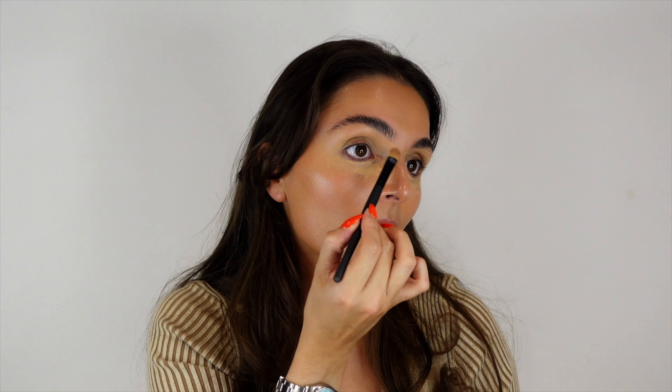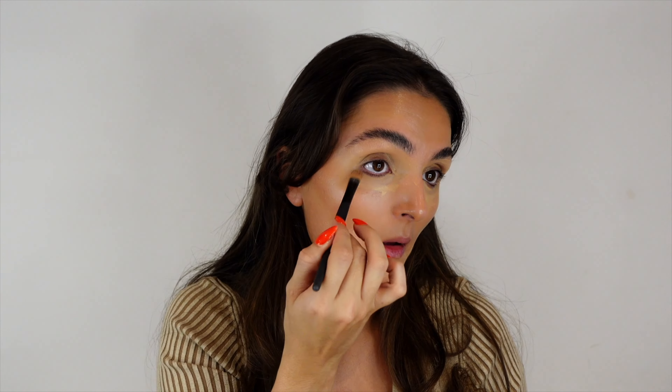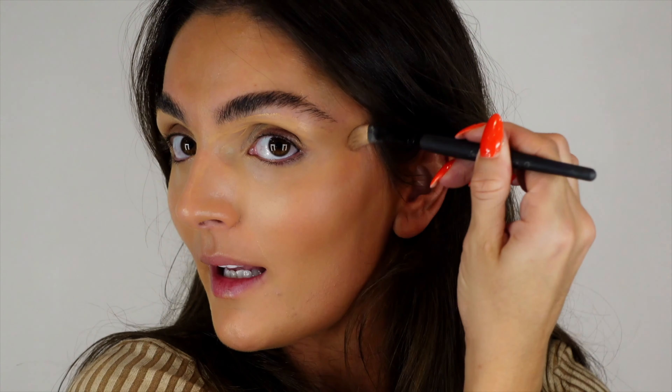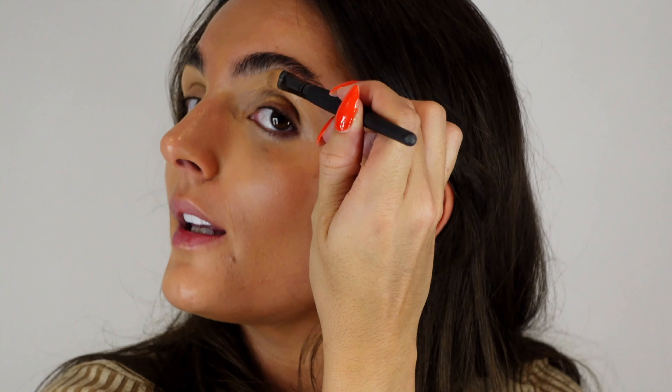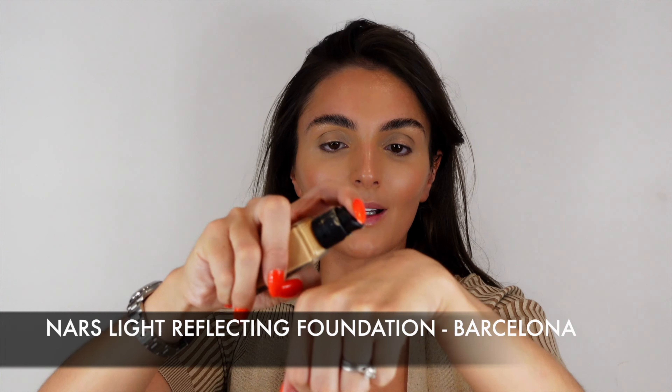For under the eyes we're going to blend — blend all under the eyes, wiping down onto your cheeks. You always want to be wiping everything up, carving out the eyebrow area. We're going to add our foundation now. I like NARS — this is the Barcelona shade. I'm going to put it on the back of my hand. I like to do the face first to get it all fresh, and then we'll go in with the eyes on this look.